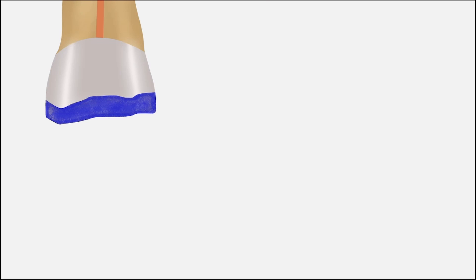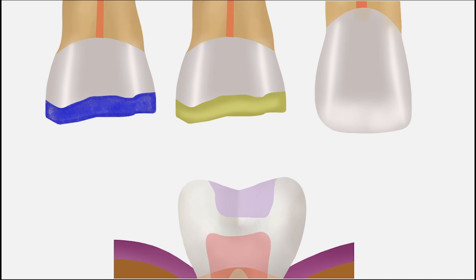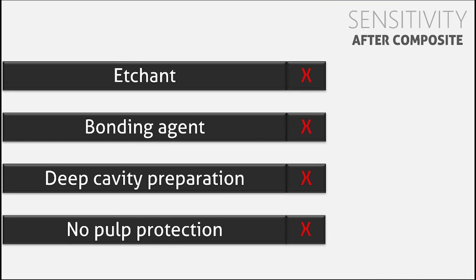You may also be thinking that sensitivity is because of not applying a pulp protective base, as in the case of an amalgam restoration. But before going into detail, consider this: you are using the same bonding agent and the same composite for a class 3 or class 4 restoration in an anterior tooth and also for class 1 or class 2 restorations in a molar, yet patients never complain of sensitivity in anterior teeth — only in molars.